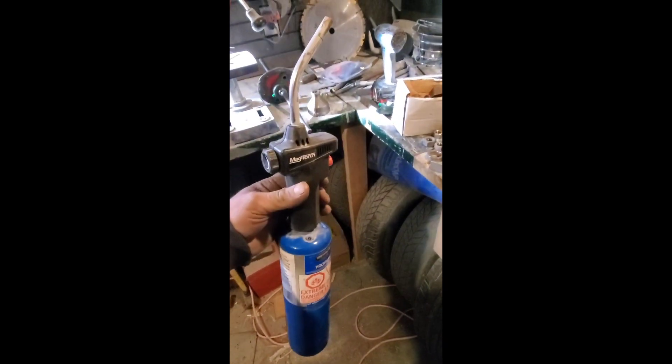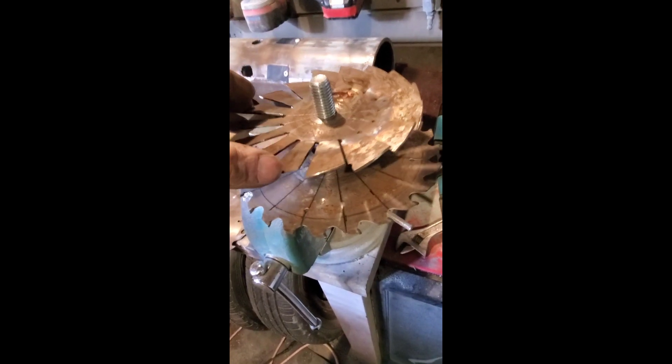Then it's as simple as taking a little butane torch — whatever you've got — and a pair of pliers. I like my water pumps. You just heat it up and bend them one at a time. Then you can cut them to whatever size, shape, and pitch you need depending on where and what stage in the engine you're at.